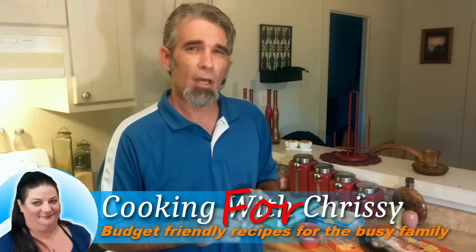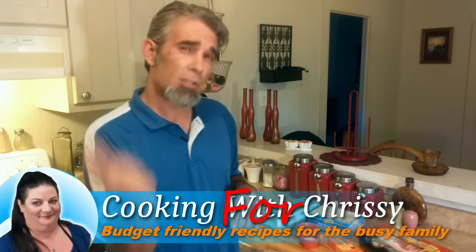I've got a great breakfast sandwich that I think you're really going to want to try out. So come on, let me show you what we've got.